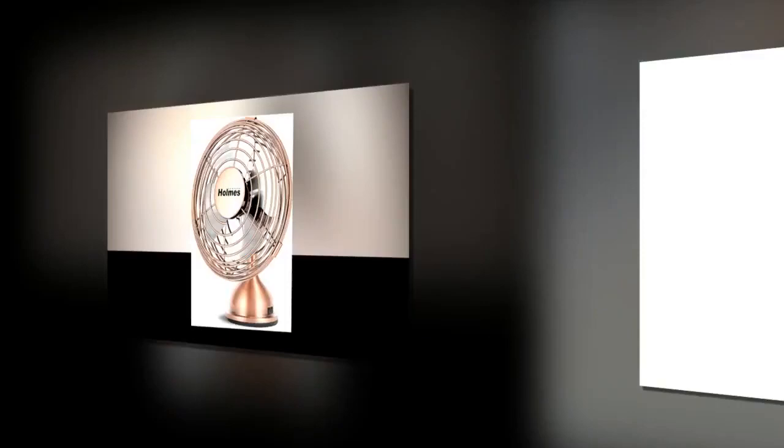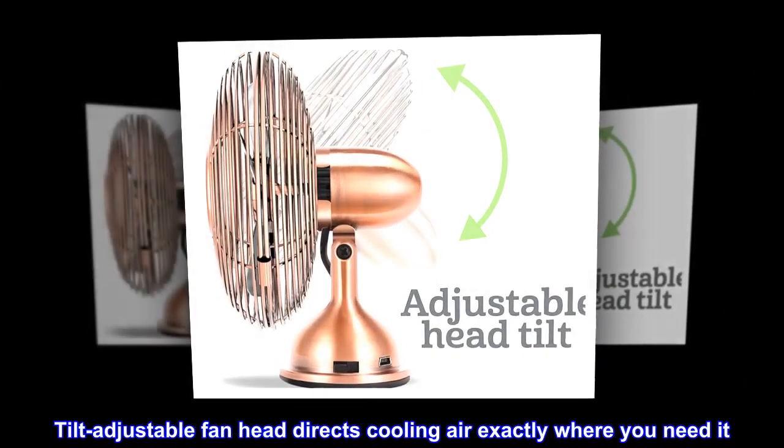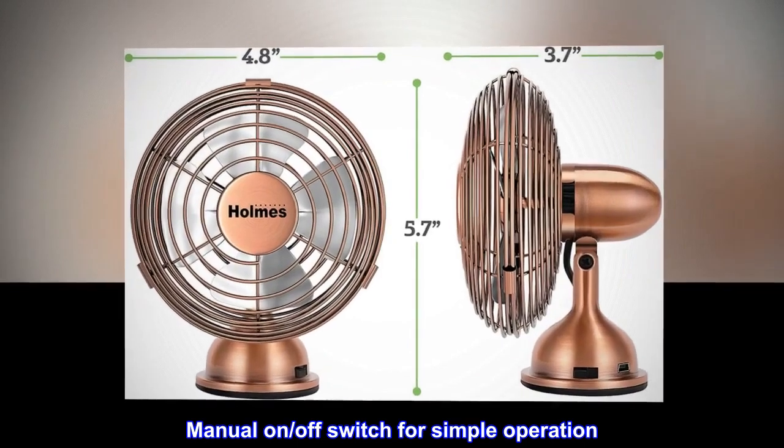4-inch blades cast a powerful cool breeze. USB powered for work or home compatibility. Tilt adjustable fan head directs cooling air exactly where you need it. Manual on/off switch for simple operation.